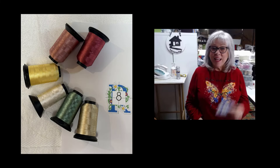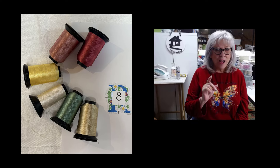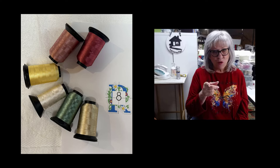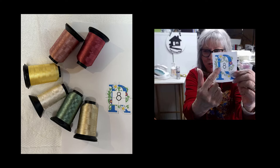Hey everybody, Patty Ann here again today. I'm going to show you a couple different things that I think will be good tips for you. One of the tips is especially for you if you use a Brother machine — one that you use the little snowman stickers for.